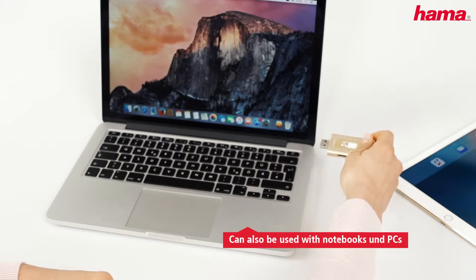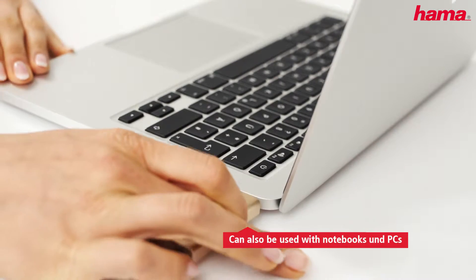Data transfer with notebooks or PCs is just as simple thanks to the USB.